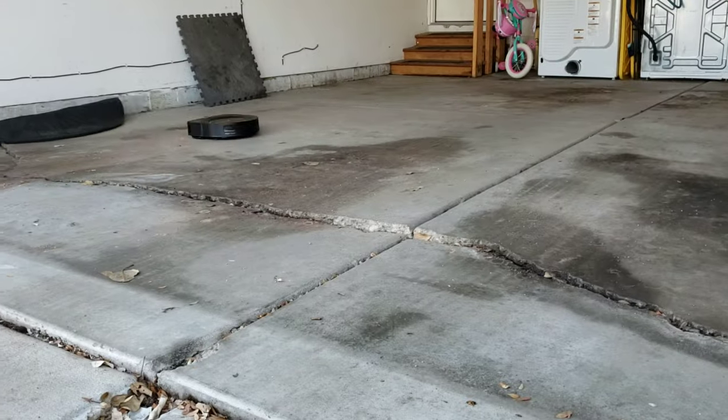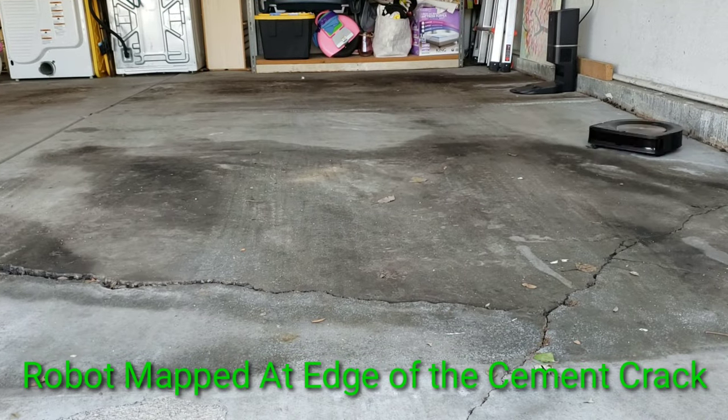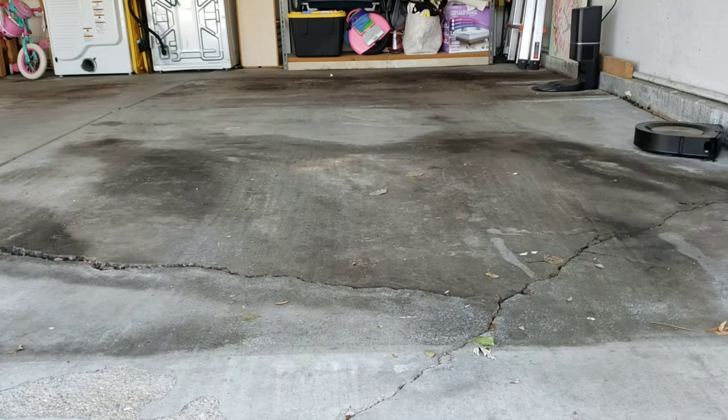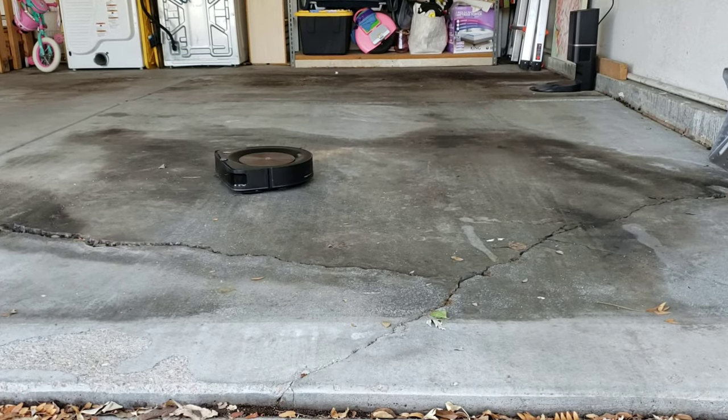Here at Robot Masters, I like to do real-world challenges. This is a good case where someone wants to put the Roomba vacuum outside and see if it can pick up the dirt. In most cases, robot vacuums are designed for indoor use only. But just to showcase the Roomba, it really is designed well and can handle this high dirt load.